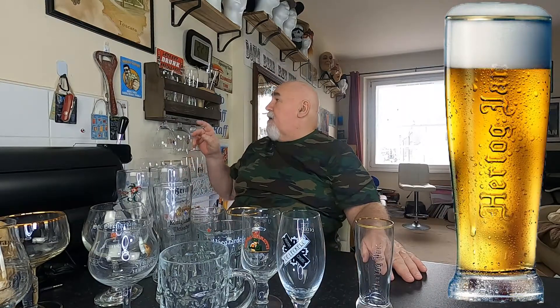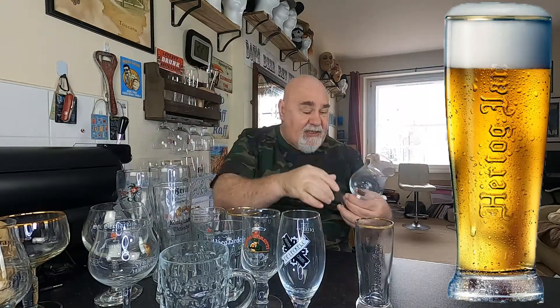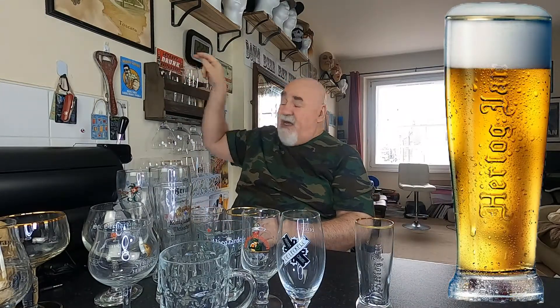It's a Hertog Jan. I've got a Hertog Jan glass here but that's the Grand Prestige. So I thought I'd buy just the ordinary Hertog Jan because I've got a keg for my PerfectDraft — Hertog Jan — so that's what that one's for.